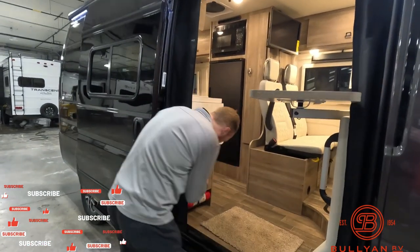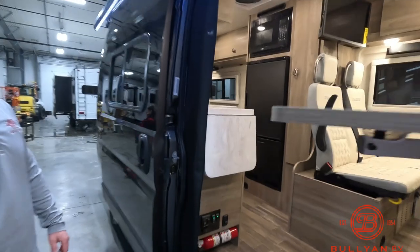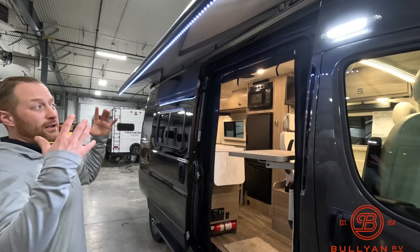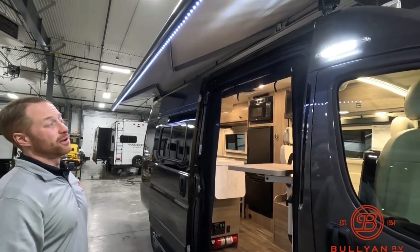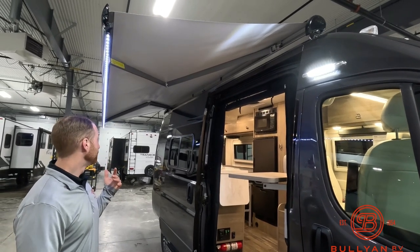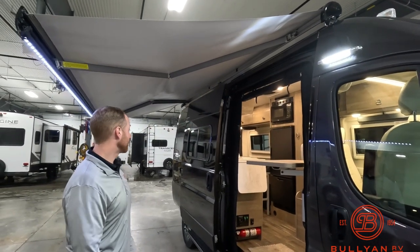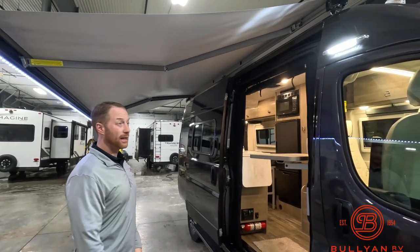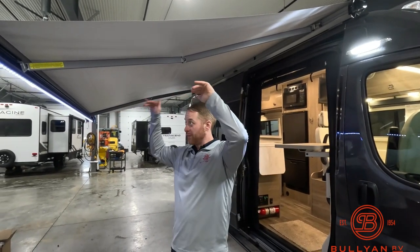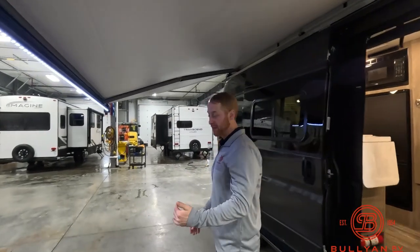Let's get that awning out. Press one button and watch it come out — I can stop that awning at any point and it's going to stop right where it's at. You got a light strip at the end here and a little light piece right there as well. Sometimes you see awnings come more straight out, but with this one that angles down, you actually get protection from the sun, not just from the elements.